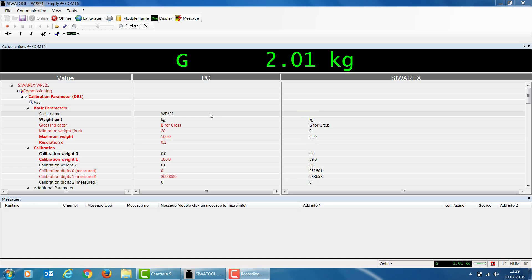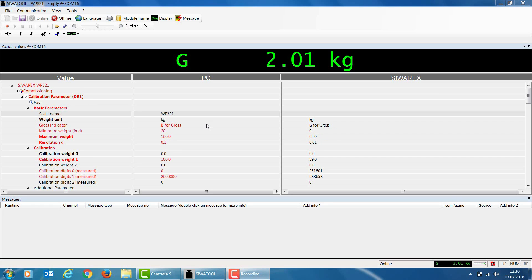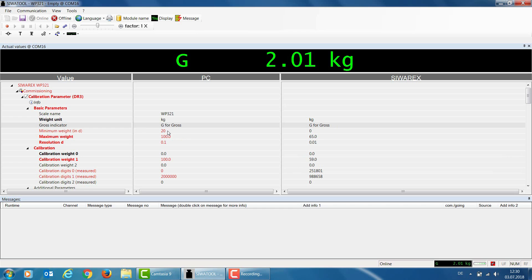I am showing you the most important parameters from data record 3 that are necessary for calibrating the WP321. The first is scale name — in my case, WP321. The next parameter is weight unit; in my case, kilograms. I leave it as kilograms since my scale will use that unit. The next parameter is gross indicator, where we can select either B for Brutto in German-speaking countries or G for Gross in English-speaking countries. I select G for Gross.